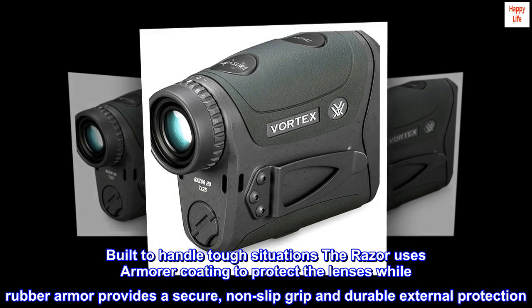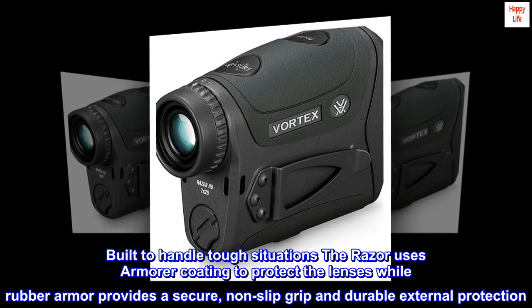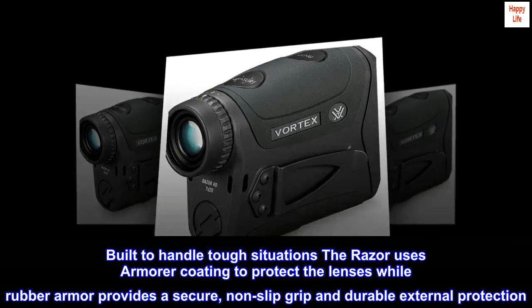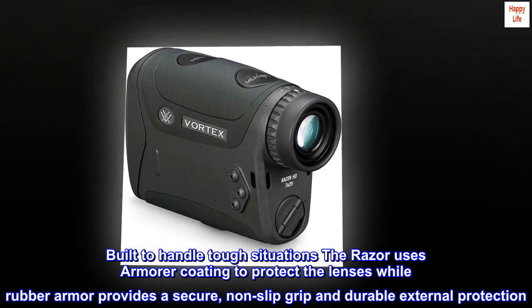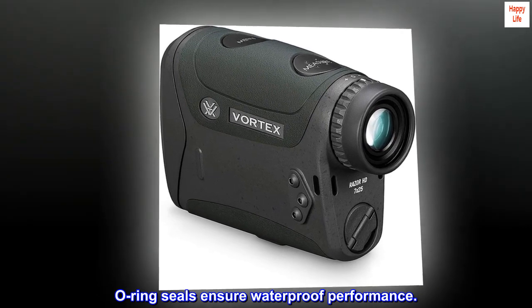Built to handle tough situations, the Razor uses armor coating to protect the lenses while rubber armor provides a secure, non-slip grip and durable external protection. O-ring seals ensure waterproof performance.